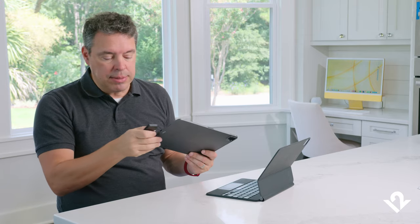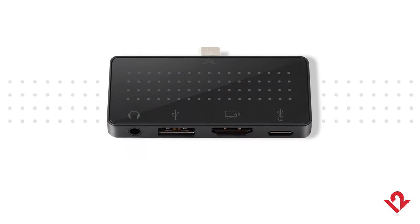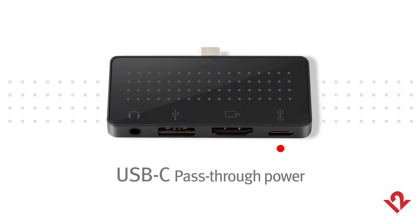We designed this to connect nice and clean and flush to the bottom of any iPad with USB-C, and it gives you those necessary connections that you need for many things like a headphone audio out, USB-A for jump drives, hard drives, or legacy connections and adapters, HDMI to connect to an external monitor or display, and of course passthrough power in USB-C.